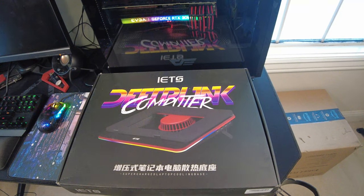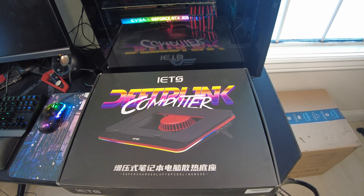What's up everybody? I got another unboxing video slash test of the same cooler I already have, except this is the best version of it.